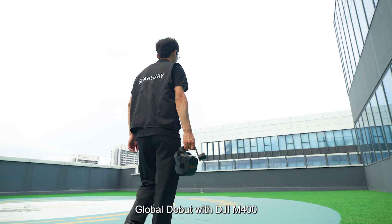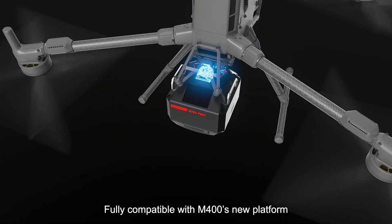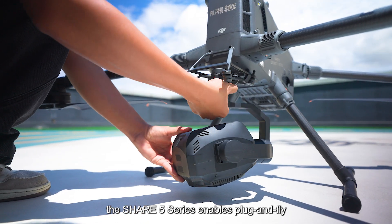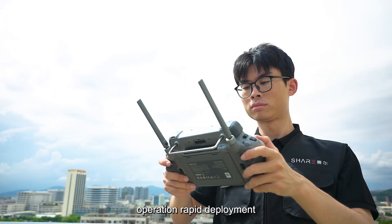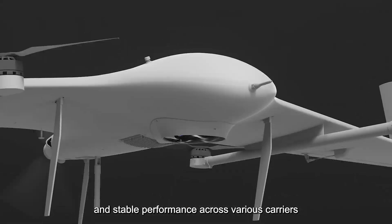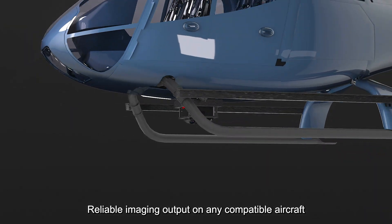Global debut with DJI M400. Fully compatible with M400's new platform, the SHARE 5 Series enables plug-and-fly operation, rapid development, and stable performance across various carriers. Reliable imaging output on any compatible aircraft.